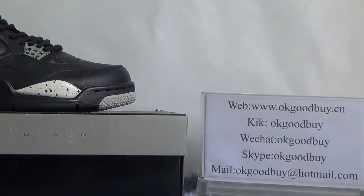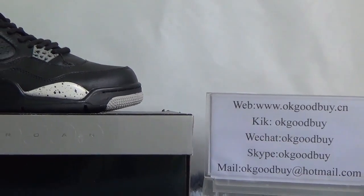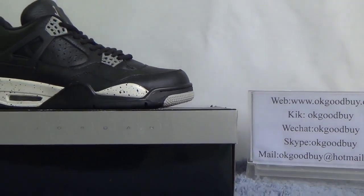Also, if you have any questions, you can contact me by clicking Facebook or Skype. Now, today I will show you guys the Authentic Air Jordan 4 Oreo.